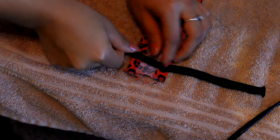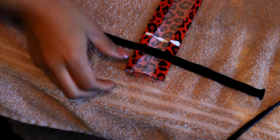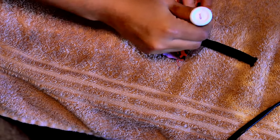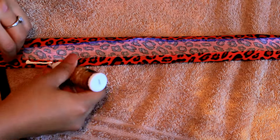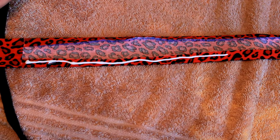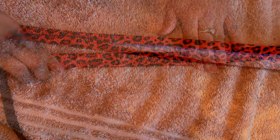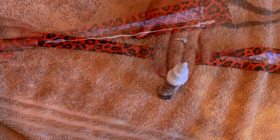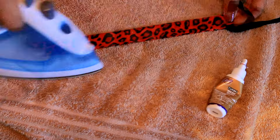Place your string about an inch down from the corners, glue it, fold, and press down. Do the same thing on the other side. Place glue along one of the ironed sides, grab the other side, put it over it, and press down. Keep putting glue along the same side where you started and placing the other side over it and pressing down. For a faster dry you can iron it down quickly.